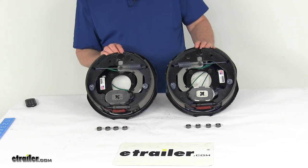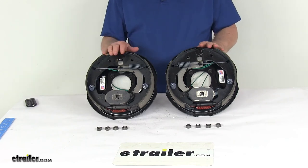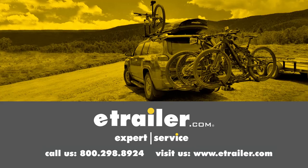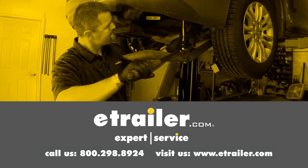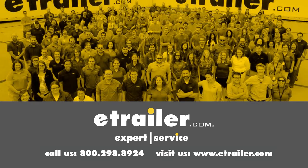That should do it for the review on the Dexter 10-inch electric trailer brake assembly kit with the left-hand and right-hand assemblies for 3,500-pound axles. Thanks for watching. Click the link in our description below to shop, learn more, or visit us at eTrailer.com, and leave us a comment if you have any questions.